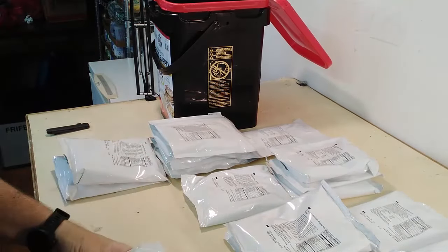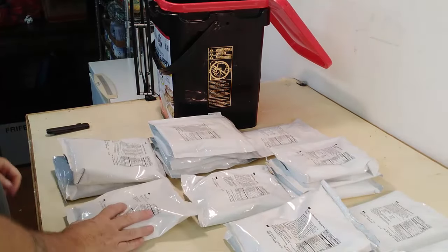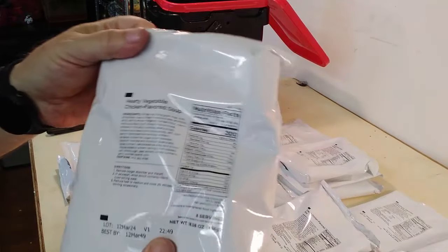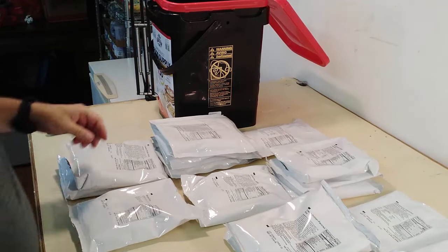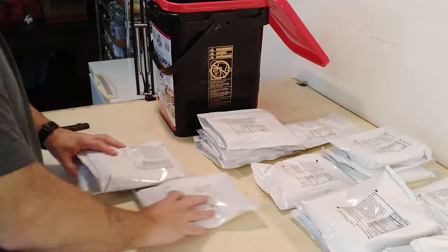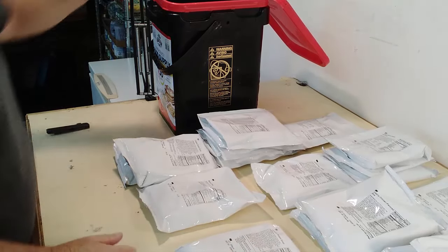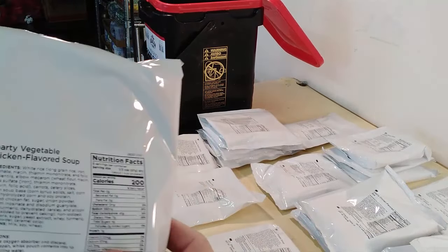This feels different — banana chips! We've got some banana chips. Then we have hearty vegetable chicken flavored soup. Running out of room for you to see. Creamy potato soup and hearty vegetable chicken flavored soup — three of those.